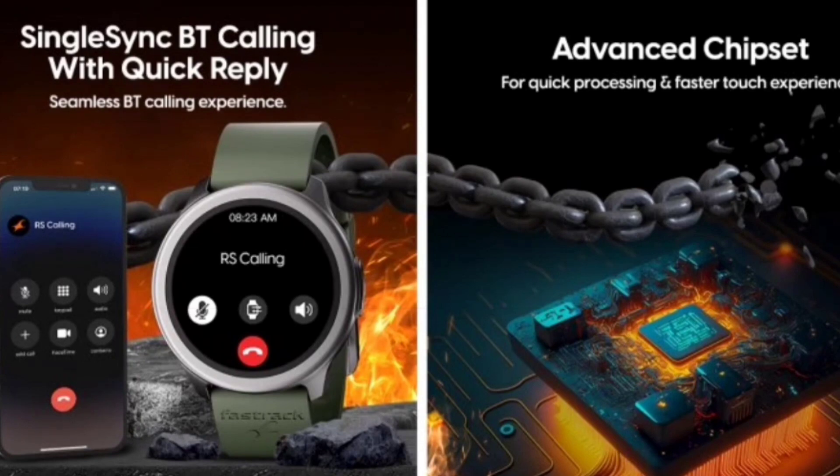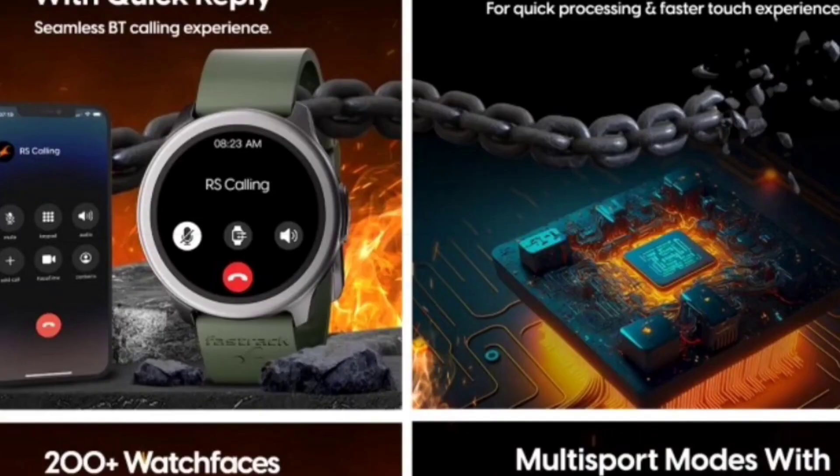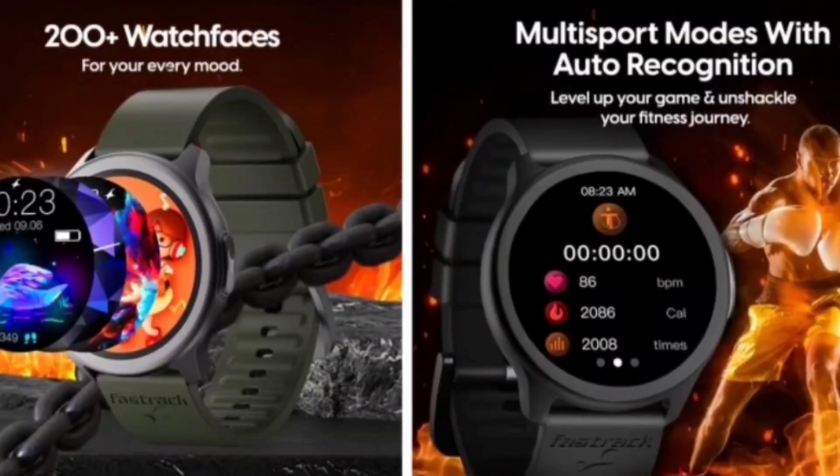The second plus point is single Bluetooth connectivity. You can transfer calls from phone to watch and watch to phone. It comes with an advanced Bluetooth chip, which is another strong advantage of this watch.